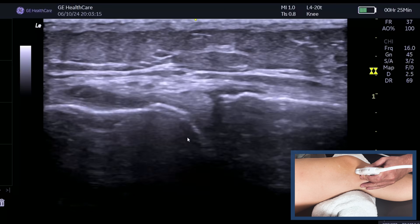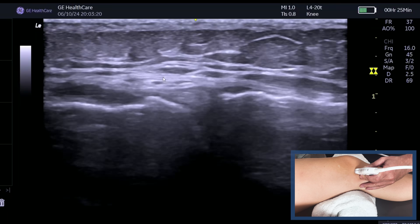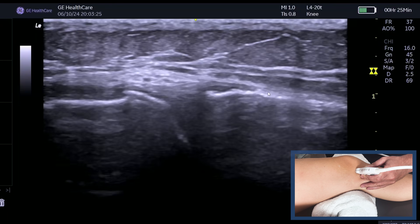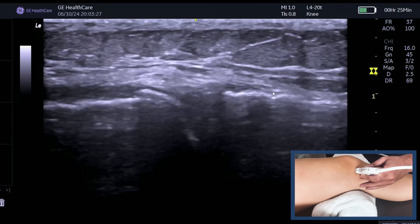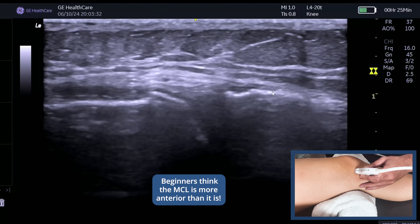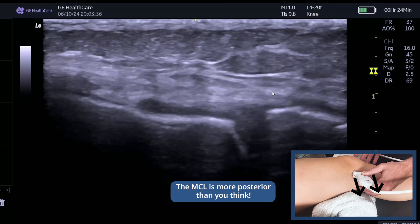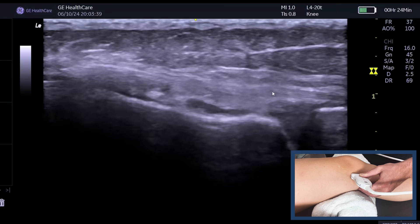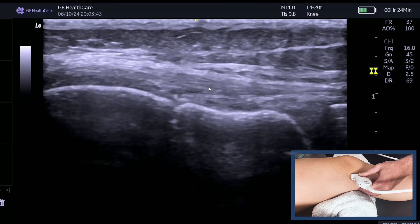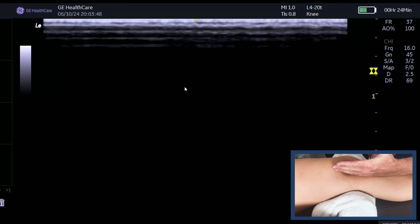A lot of people will show me images like this — do you think this is the best image we can get of the MCL going over the top? This is not a good image of the MCL at all. The reason is that this is too anterior. You've got to remember, particularly when the knee is towards extension, the MCL is more around the back of the knee. So we can start to see this lovely fibular pattern of the MCL.